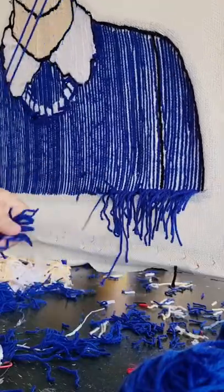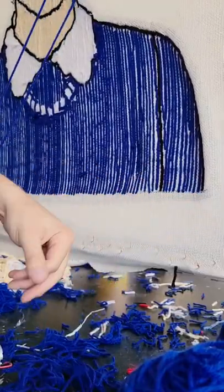Once that was done, I cleaned up any loose yarn from the back and started on his brown hair.